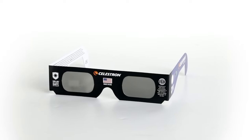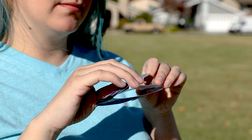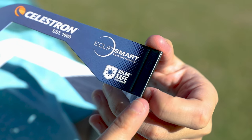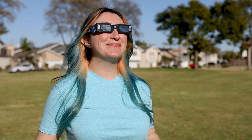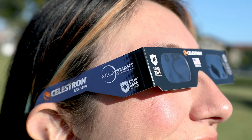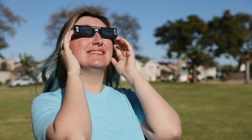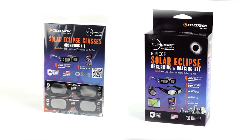First, the simplest solution for eclipse viewing: Eclipse Smart paper glasses. These paper glasses fold flat for easy storage, and when you're ready to observe, you can unfold them and shape them into wearable glasses. The narrower fold marks are great for children. Put on your solar glasses and place them over the top of regular eyeglasses if you wear them. Only look at the sun after your solar glasses are all the way on, and look away before removing them. Because these glasses are made of cardstock, they are lightweight. If it's a windy day, hold on to them while you observe.